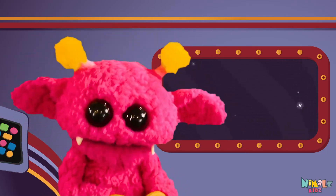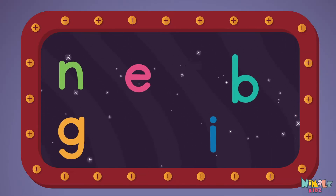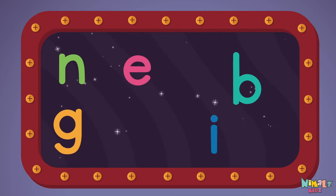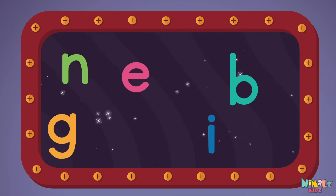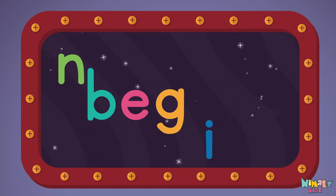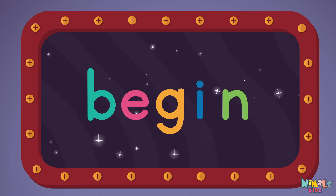Next, let's stir those letters and really, really mix it. Now it's up to you to see if you can fix it. Can you put the letters in order? Which letter comes first?